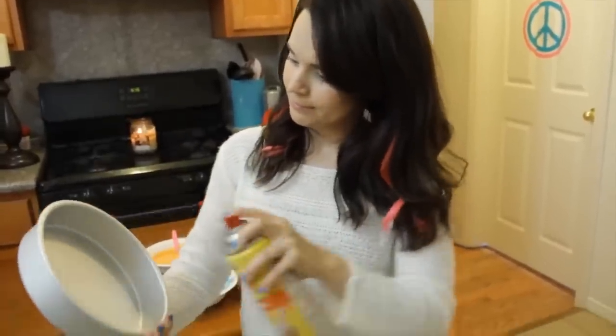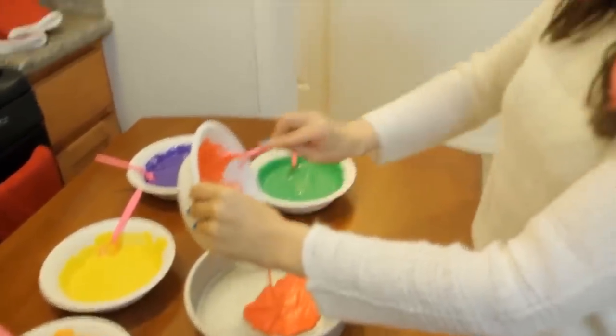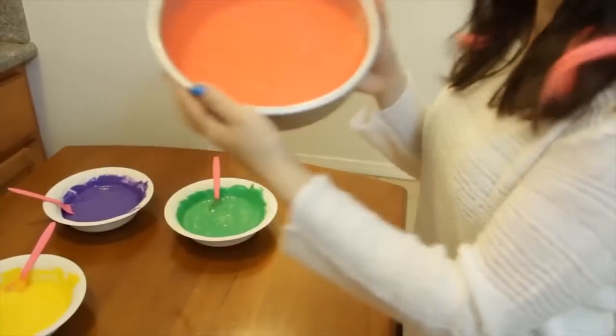Grease the pan right meow! To make this kind of cake — it's a rainbow cake — you add each layer at a time. So you're gonna start with red, which will be at the bottom. And you just shake it so that it will spread to each edge of the pan. Like this.